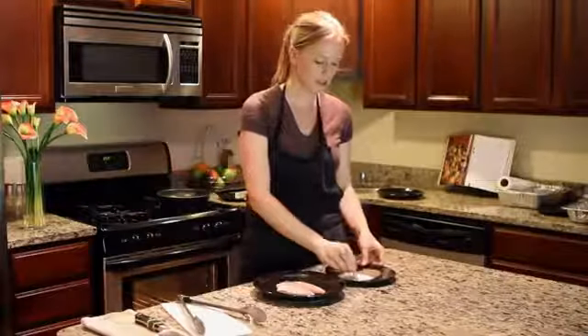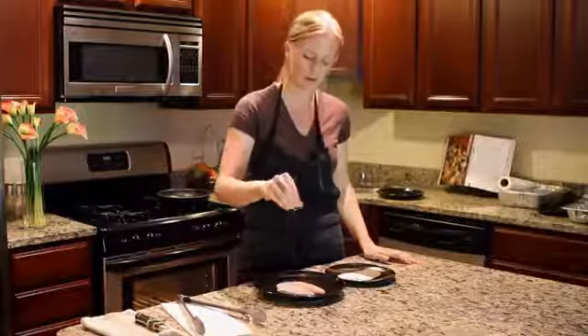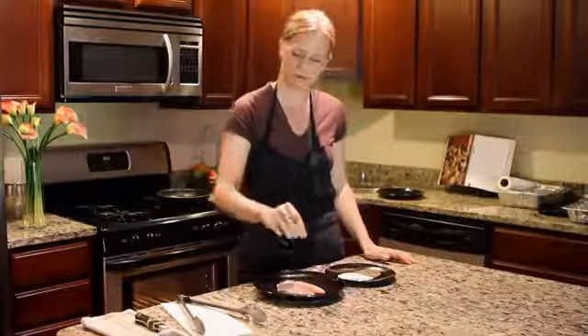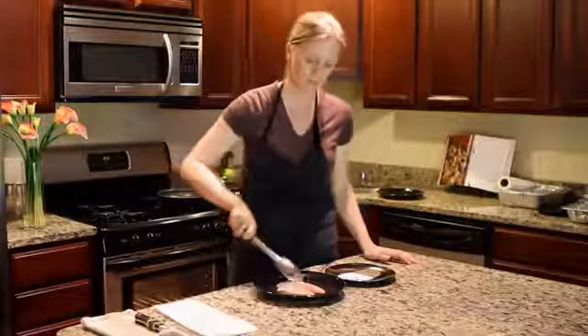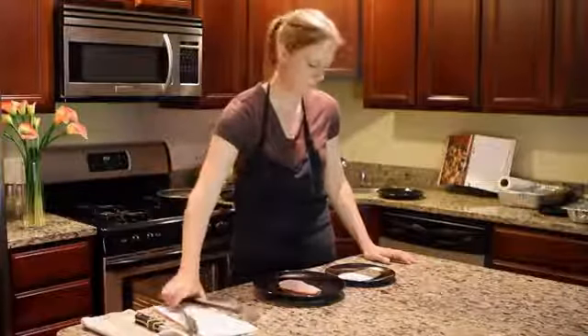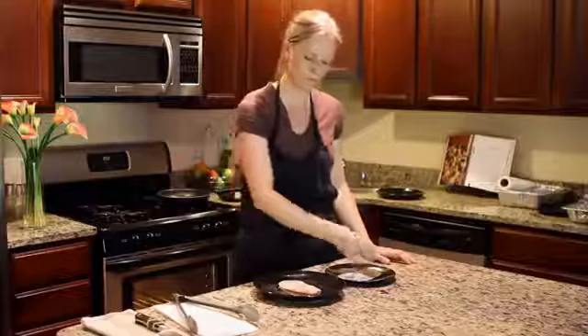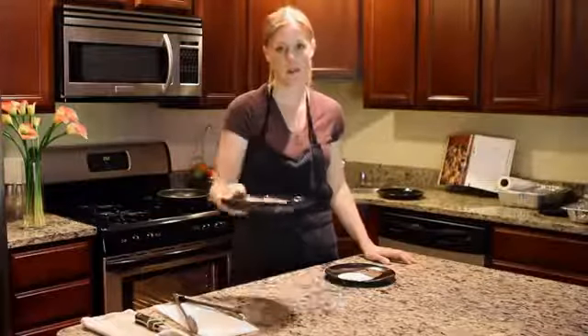Next we're gonna generously season it with salt and pepper on both sides. Then we're gonna take it over to our pan.